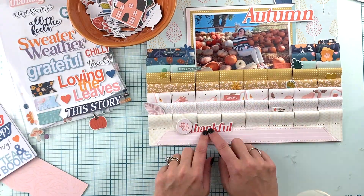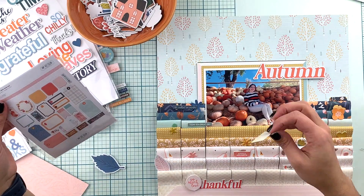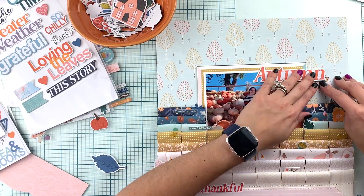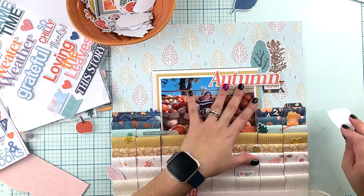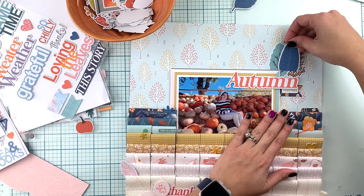That thankful sticker ended up working as a subtitle. Then some chipboard stickers. I also played with the puffy stickers, and these are some die cuts. The last element I'm going to add to this layout is this wood veneer leaf.